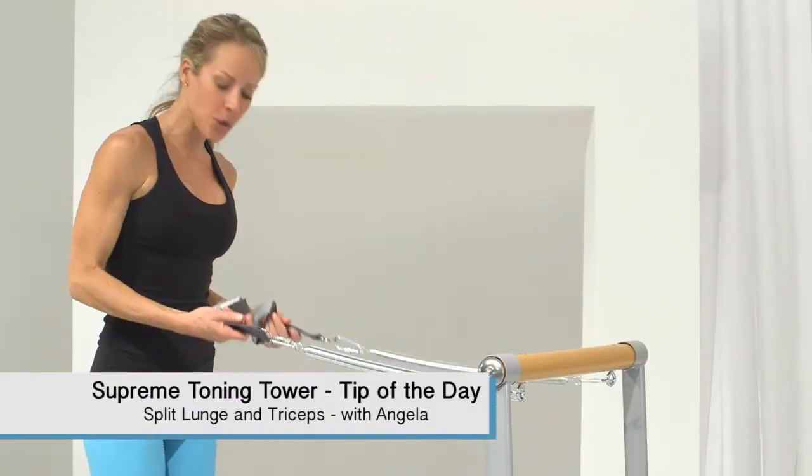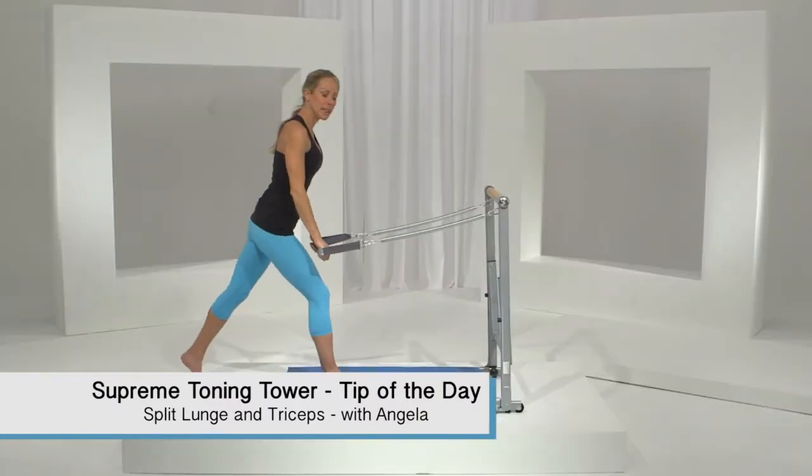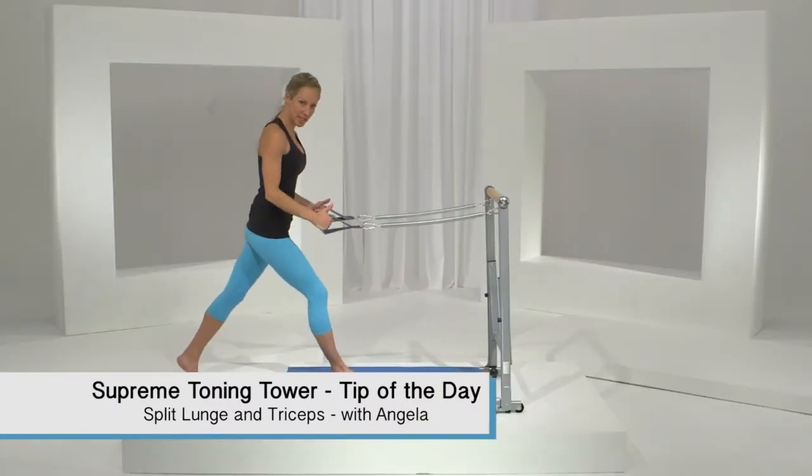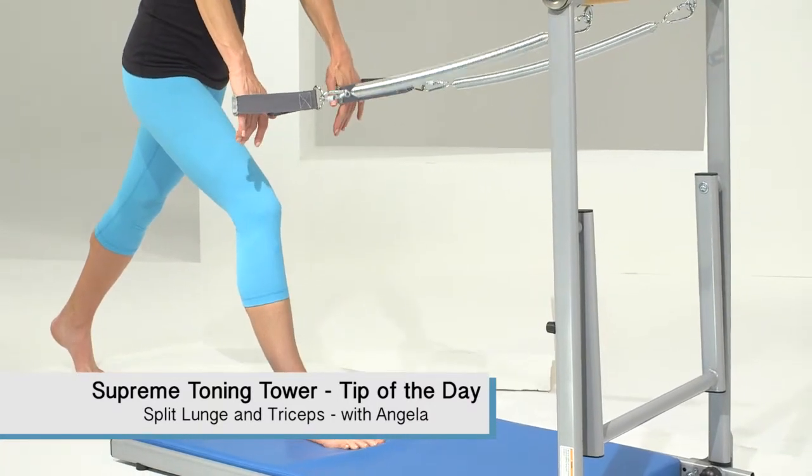Today we're going to work in a split lunge and add a little triceps too. So you're going to take your hand straps and position one foot in the middle of the pad. If you need more resistance, you'll step back further on the pad, but plant that foot firmly to provide the stability.